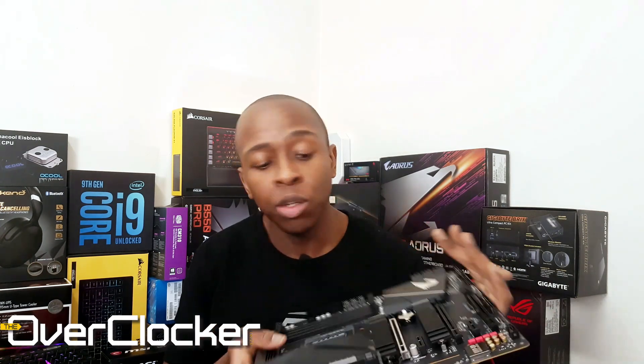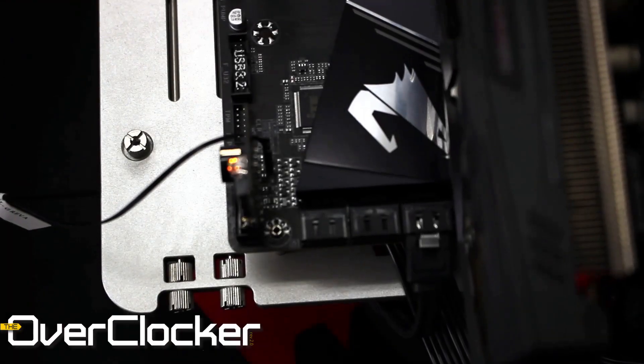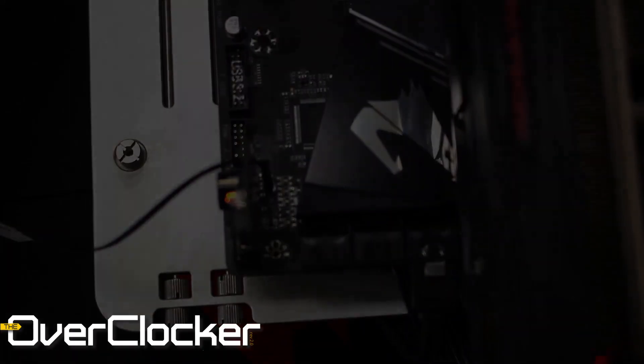If you like this content, if you have any opinion on this motherboard, or if you have any questions, leave them in the comments section. In the meantime, take a look at the benchmarks and I'll see you on the flip side.